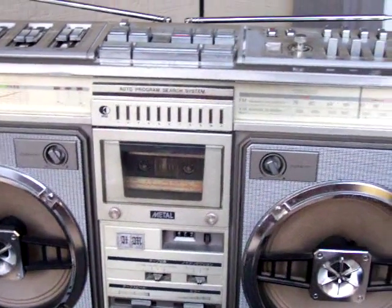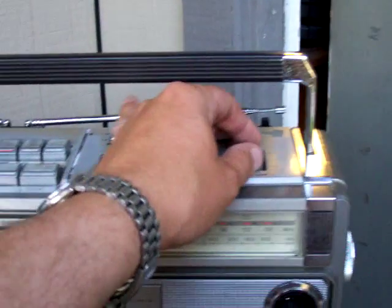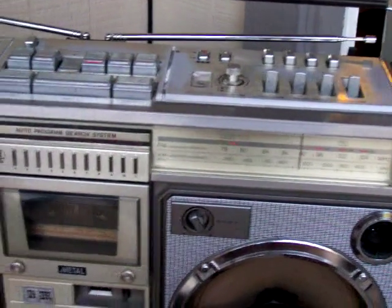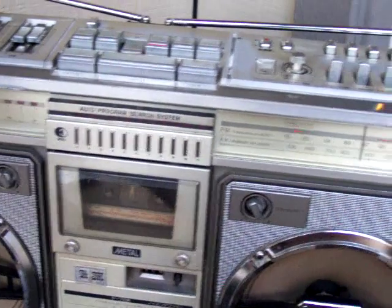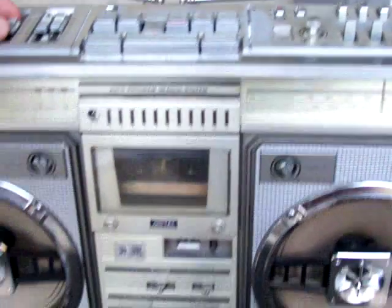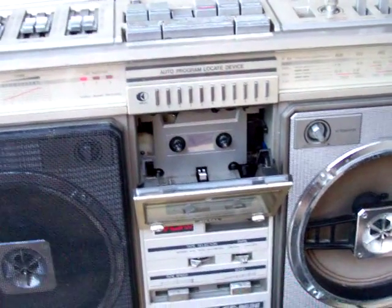But this one here only works in stereo wide — it won't work in stereo. It only comes out of one channel, this channel here. You see, something's wrong here. I don't know quite what. But this one over here works fine, but the tape looks funny.